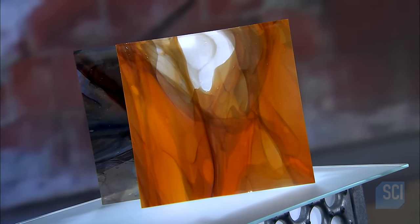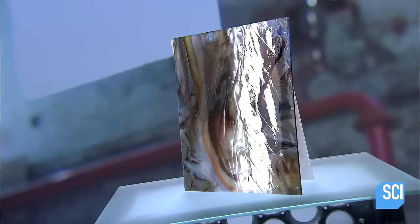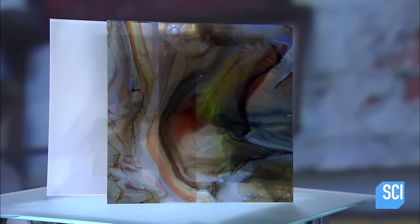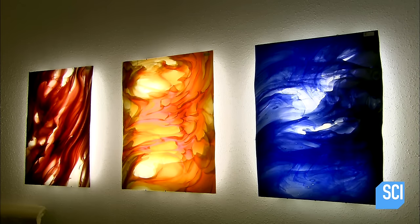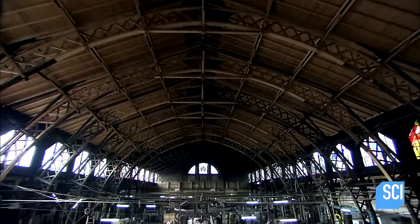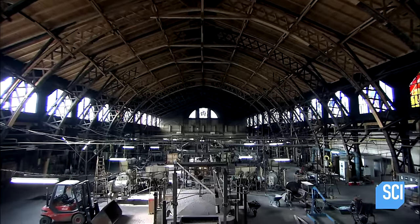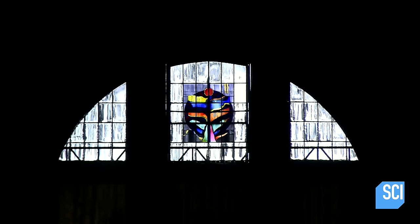Before machine-made plate glass became popular in the 1920s, window glass was blown by artisans. Today, specialty companies still make window glass the traditional way. While machine-made glass is uniformly clear and flat, mouth-blown window glass has subtle variations. This German company produces a wide variety of mouth-blown sheet glass, used to make contemporary wall light panels, clear or stained glass windows, and can produce glass sheets in 5,000 different colors and textures.